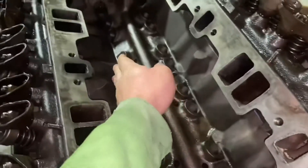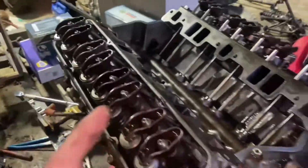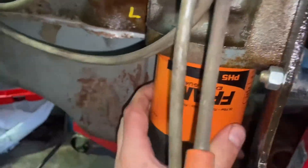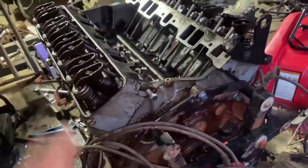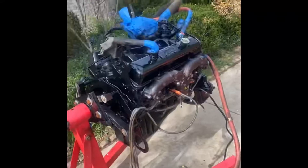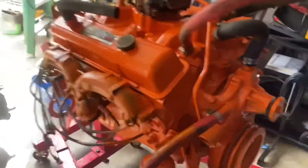The heads are officially on the motor — all bolts torqued down to spec with new gaskets on there. Next we're putting in the lifters and push rods. We now have our lifters and push rods installed, all valves adjusted, everything torqued down. We also have the oil pan and oil filter on — things are coming together.